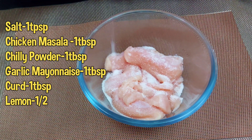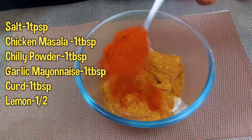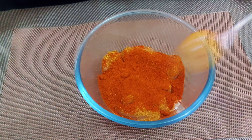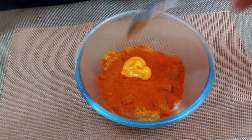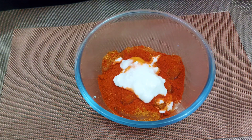Add 1 spoon of salt, 1 spoon of chicken masala, 1 spoon of chili powder, 1 spoon of garlic, and 1 spoon of curd. You can add this to the bowl.